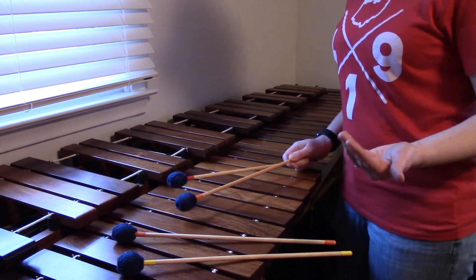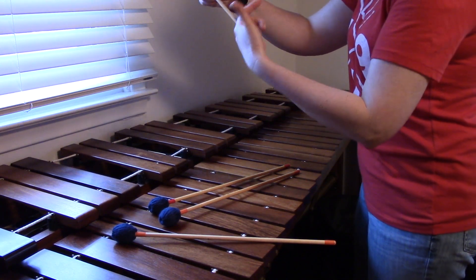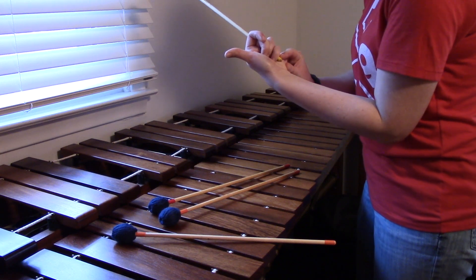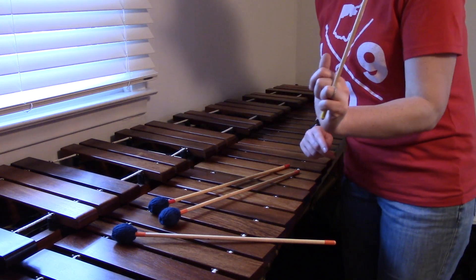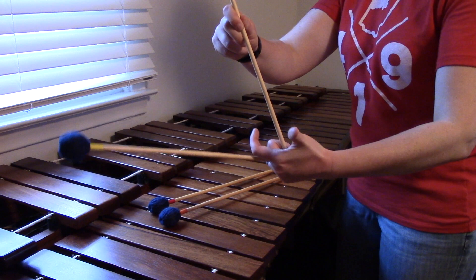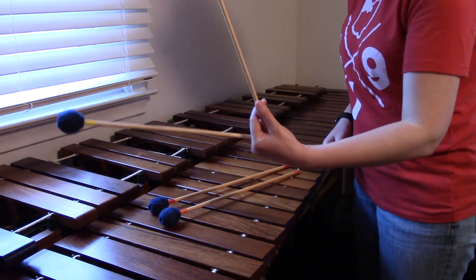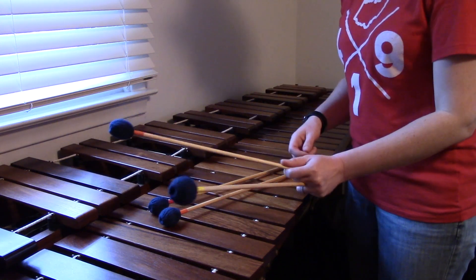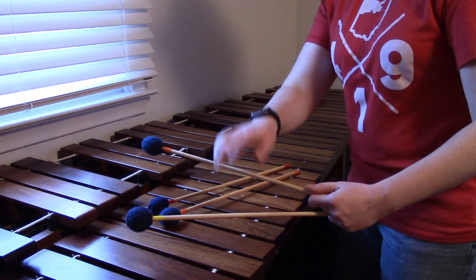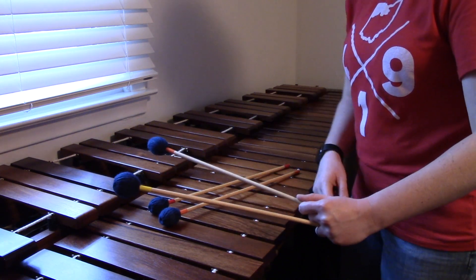Now we're going to try and do the same thing in our left hand. Starting with your outer mallet — that's going to go in between your middle finger and your ring finger — and you're going to wrap those two outer fingers around, leaving only that little bit of tape there; that's how much should be sticking out of your outer mallet. From there, you're going to put your inner mallet centered on your palm, wrap your pointer finger around it, and then put that top knuckle under the stick and rest your thumb naturally on top — just like that. Same thing to get it level: you'll notice naturally this one's going to be higher, so twist your outer mallet up a little bit, rotating from the wrist, and then lower that inner mallet so that they're level.